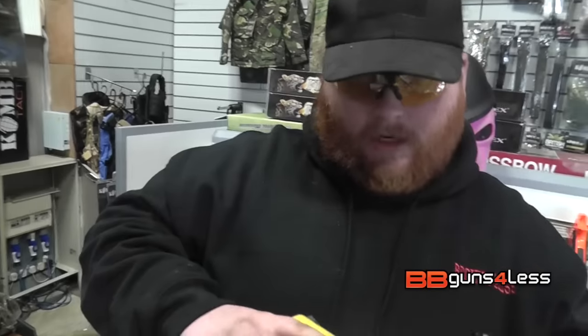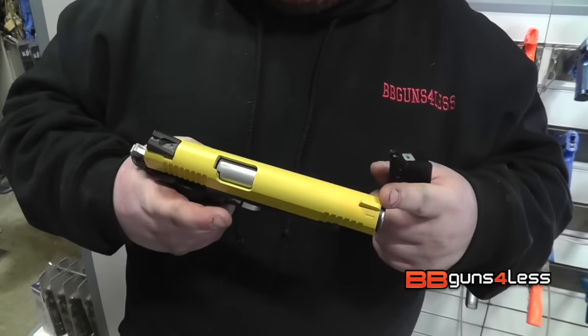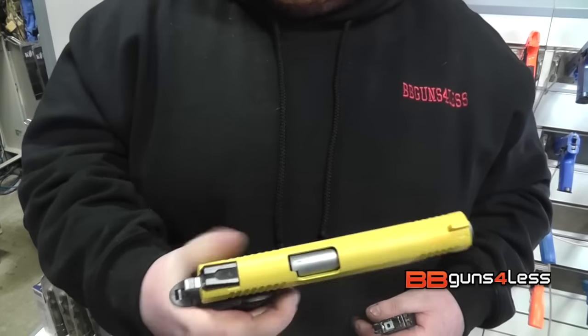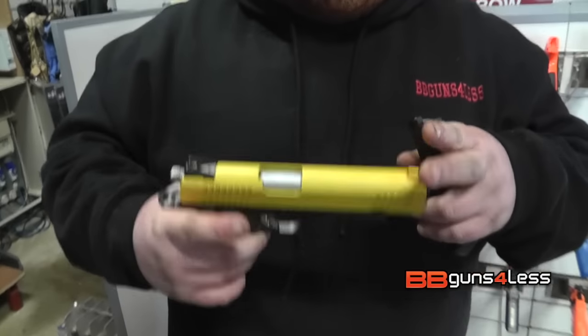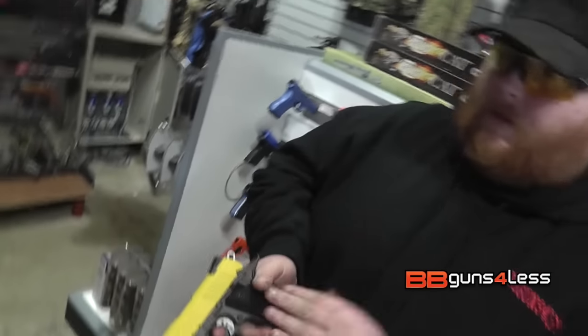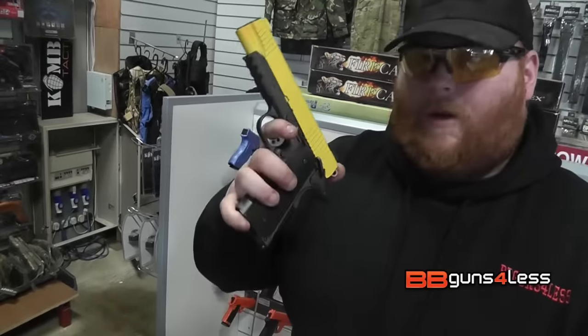The gun itself is nice. As you can see, it is two-tone. It does feel like the real thing. Trigger's nice, nice working safety. So if you do like Colt 1911s, this is a really good gun. Great for target shooting, maybe a bit of plinking as well. The fact that it's all metal apart from the grips - even the magazine is metal - does make it quite nice, and it is a well-balanced gun as well.